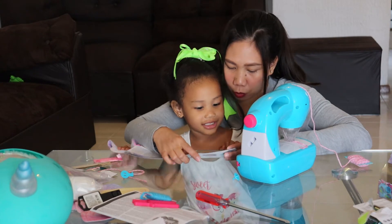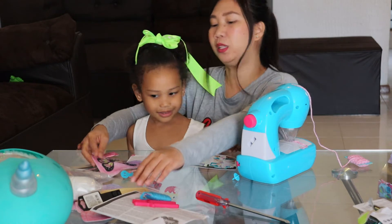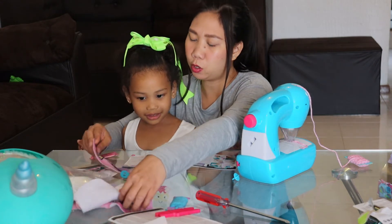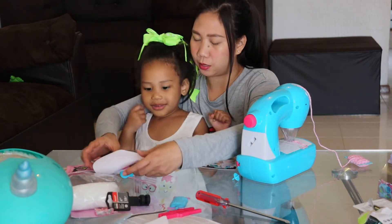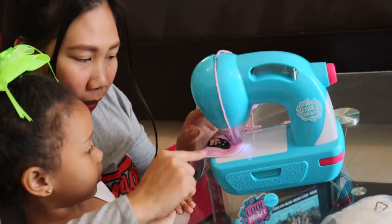Let's make your design — this one, butterfly, or do you want the horse? What do you want — butterfly or horse? Butterfly! Okay, okay!